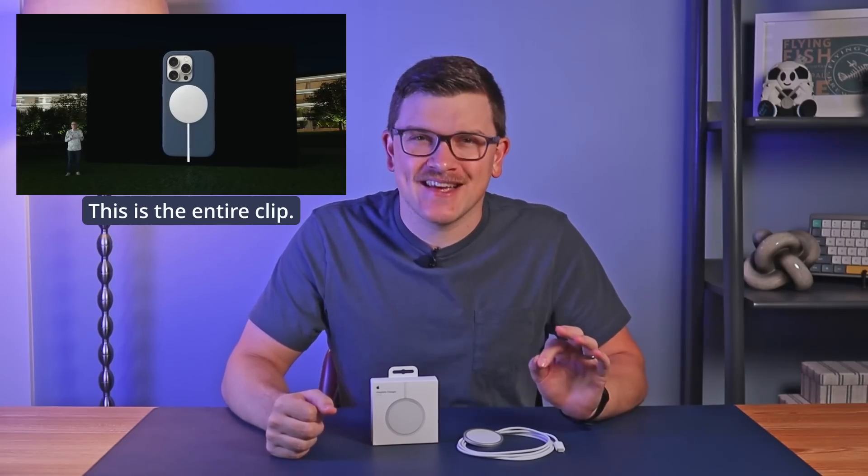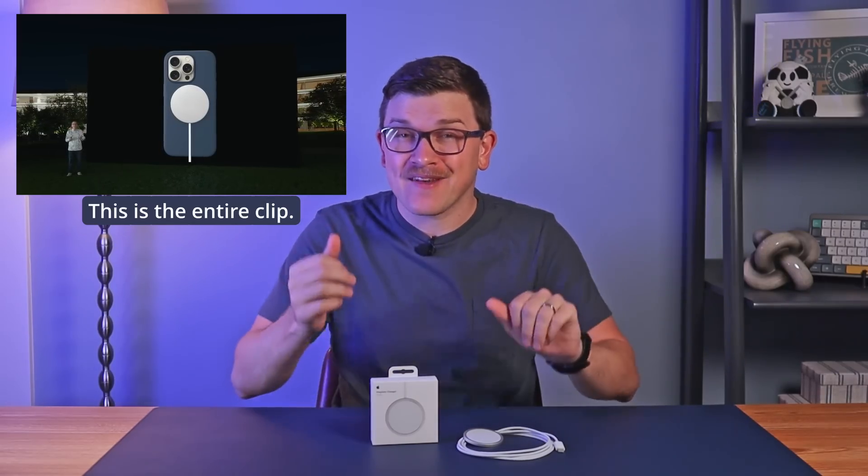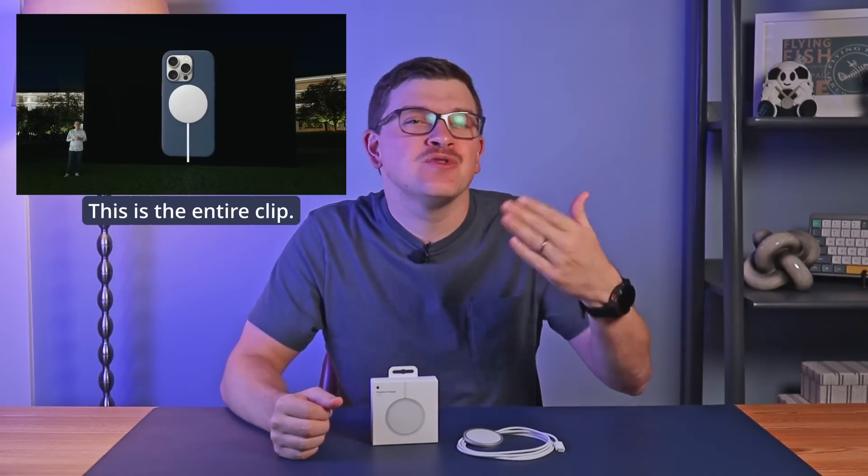There's one recent hardware update from Apple that may not have gotten the press that it deserved, and it's this — the MagSafe charger. At Apple's latest event, this charger occupied less than 10 seconds of the more than one and a half hour long event. I'm going to help you learn exactly what has changed, why I think this is exciting, and what my initial test results have shown about its new capabilities. Let's jump in and talk about why the humble MagSafe puck is the most overlooked update from this latest Apple event.